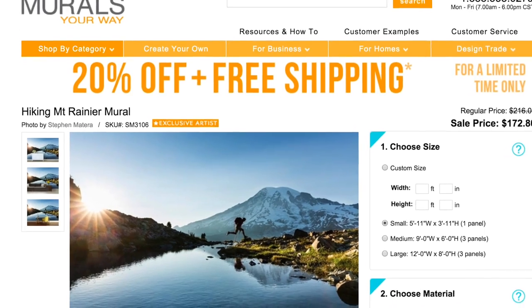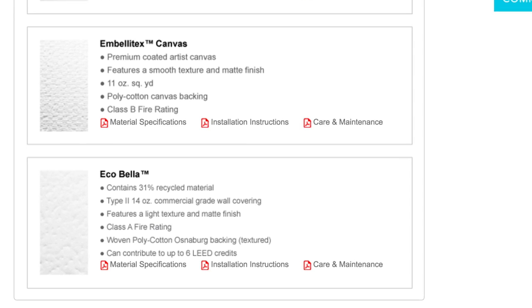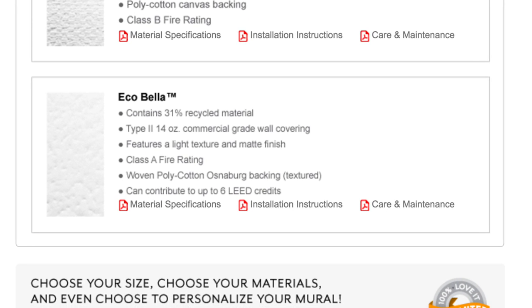Hey everyone, today we'll be showing you how to install your own wall mural either at home or at work. We'll be using Greg's office here at Murals Your Way as a testing ground. Greg, tell us why you chose this mural. Well, I love nature and the outdoors, so I thought this mural — a scene in the mountains — has great energy and color and would look fabulous on this wall. I love this image, and it's fitting that we're using our EcoBella, which is our eco-friendly material for this installation.